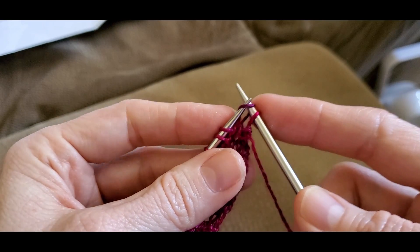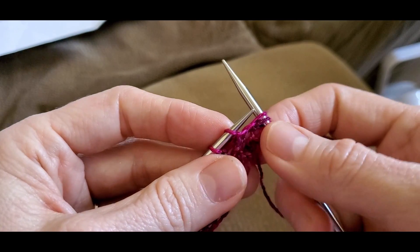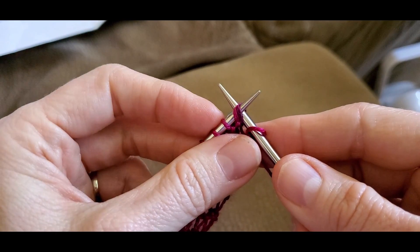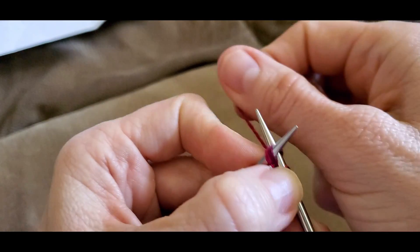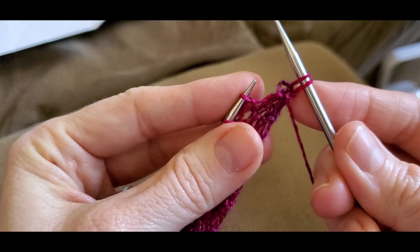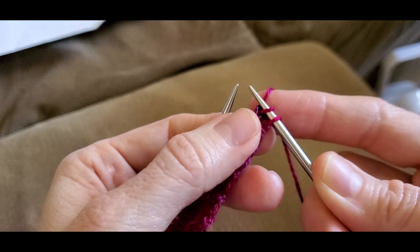You slip the first stitch knitwise, slip the second stitch knitwise, then put them back onto your left hand needle — I don't really put them all the way back, because you're going to be knitting those two together through the back loop. Just leave it like that, wrap your yarn around your right hand needle, and pull it through the back loop. That's what a slip slip knit looks like.